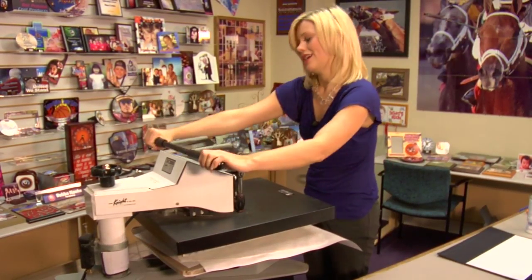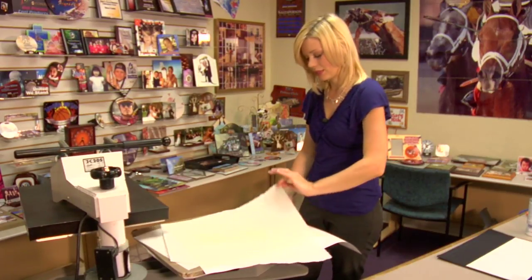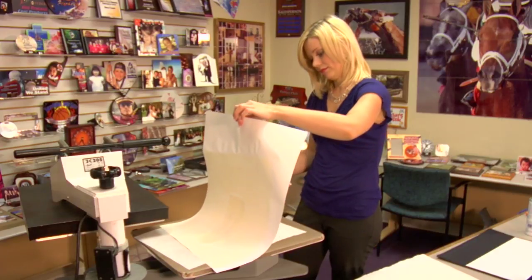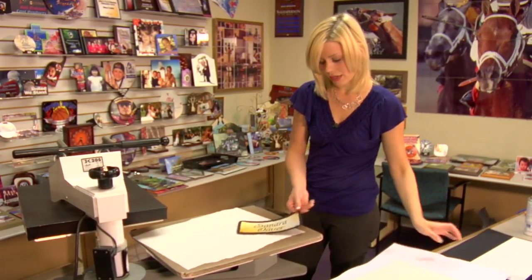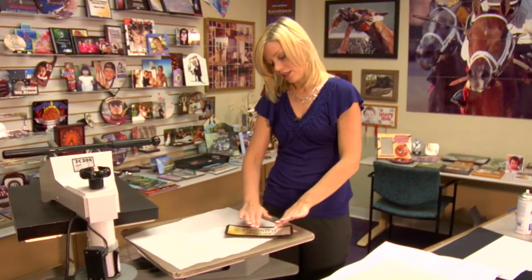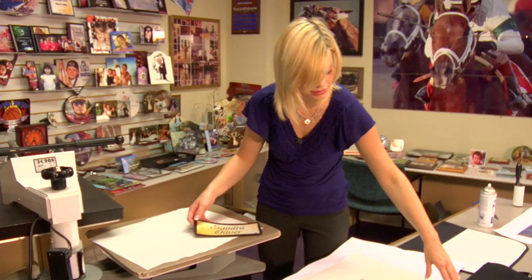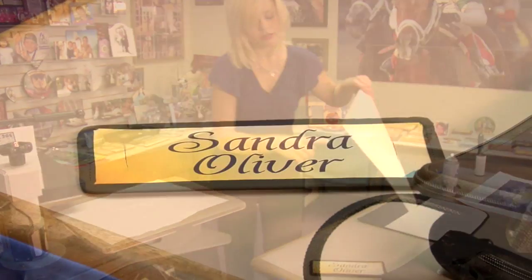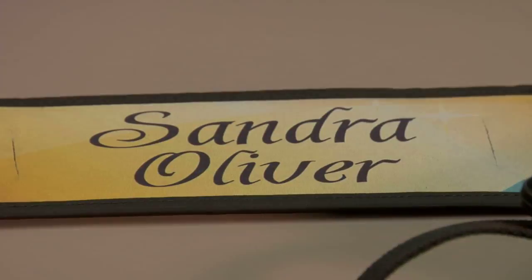Remove my top sheet of protective paper and I'll let my neoprene cool. You can see it's just a little bit curled on the edges — as it cools, you'll see it flatten right out. I'm going to do the exact same thing while this is cooling with my flap: same time, same pressure, and same heat.